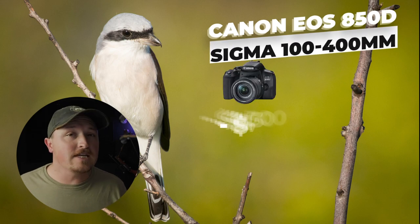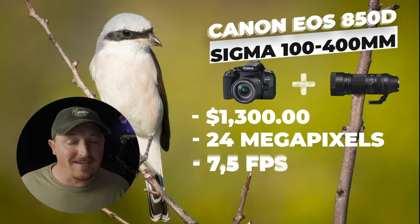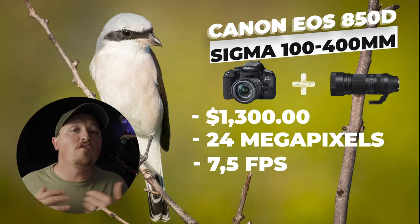If you ask any wildlife photographer, they are going to tell you to invest in a good lens. The lens is, after all, the most expensive part of your kit, especially once you go towards the intermediate level. The bodies are usually quite a bit cheaper, and you can easily upgrade the body at a later stage. Now, I know I said all of these setups are under $1,000, but this one's just a little bit over. If you're willing to spend a little bit more, I would suggest pairing Canon's EOS 850D with Sigma's 100 to 400 millimeter zoom lens — you'll spend around $1,300 and get the 24 megapixel sensor with 7.5 frames a second and a 400 millimeter maximum reach, which is the most common average for most wildlife photographers.